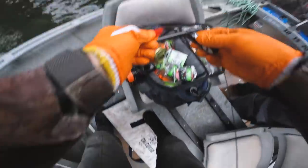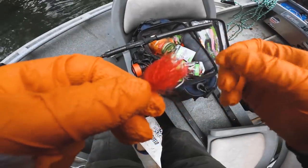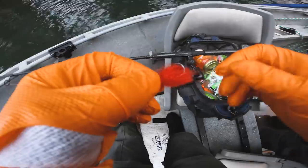Let's shave this guy down a little bit. They always put a lot of material on these jigs, but I like to trim them down just a little bit, especially in clear water. That looks good.